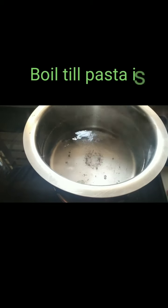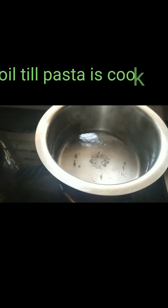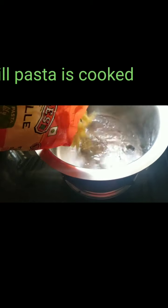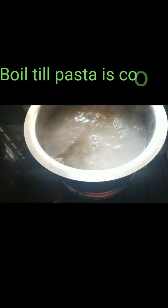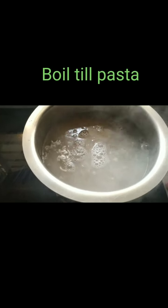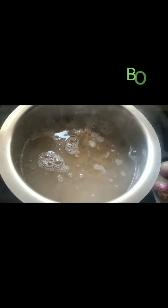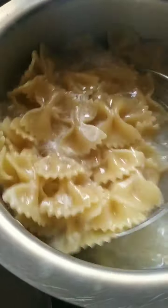I am going to show you two dishes with the same ingredients — just two different dishes. Here I have half a packet of pasta wheat. I am going to boil it, normal boil with a tablespoon of oil, and a little salt. We will adjust the salt later. So my pasta is cooked.